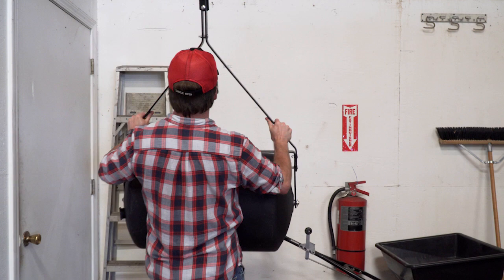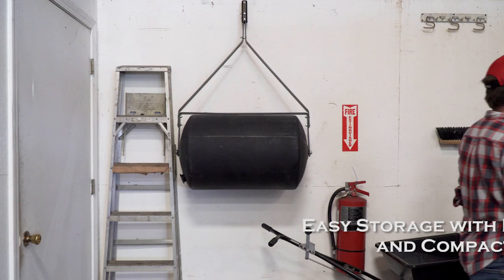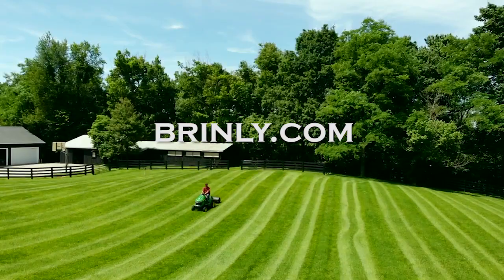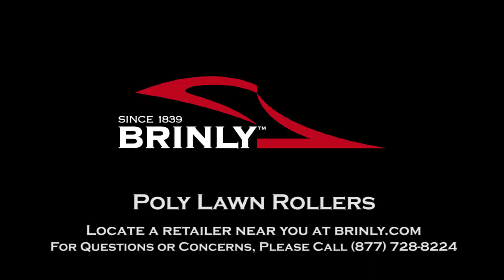The lightweight and compact size allows for easy storage when not in use. For maximum results that make tasks quick and efficient, Brinley Lawn Rollers are an ideal tool to have. For more information, visit Brinley.com. Brinley, since 1839.